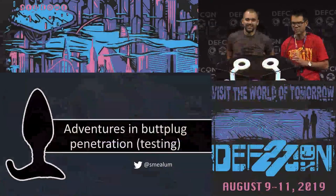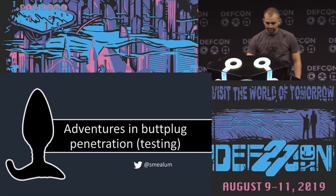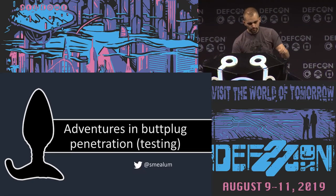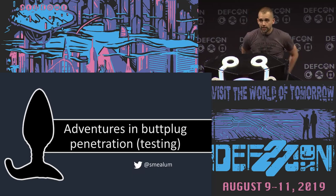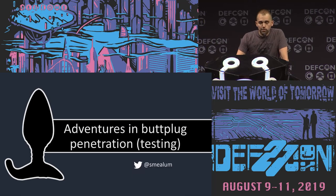Next up we have Smia talking about real penetration testing. Please give him a warm welcome. Hi everyone. As mentioned, I'm Smia and today I will be talking about how to hack a butt plug.